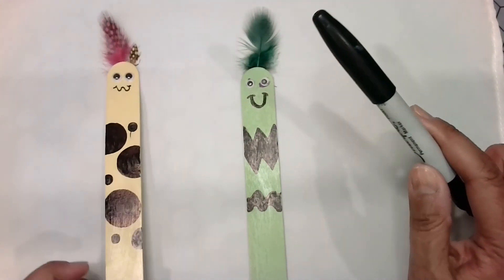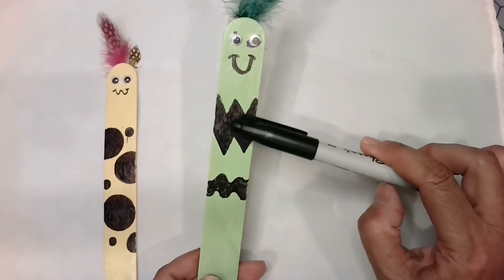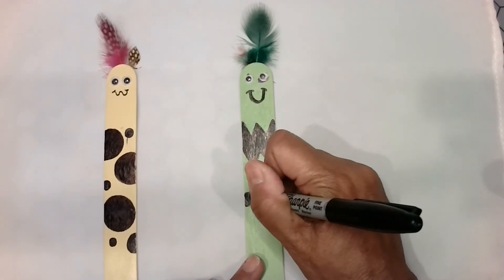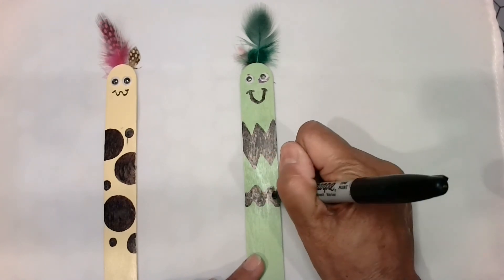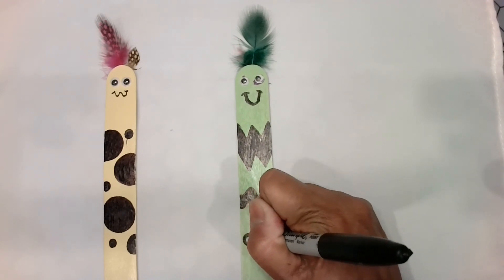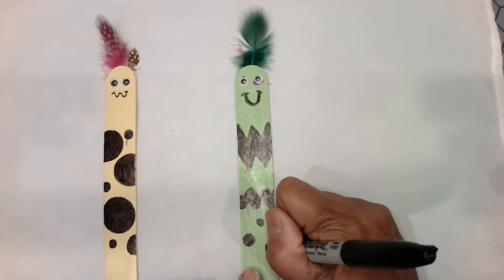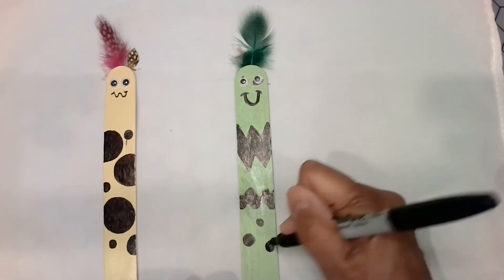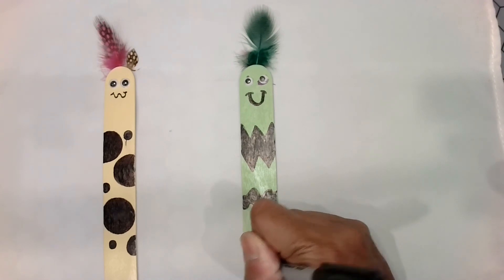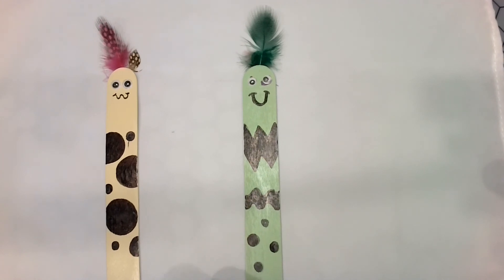And here's the squiggly lines, here's the U shape, here's almost a W. So art is about all different types of lines, colors, shapes, and textures. I'm going to put dots down here because I like dots. You can leave it blank — you don't have to put any design on it, just your little face on your bookmarker. Or you can go ahead and be really super creative and make all types of shapes and designs on it.